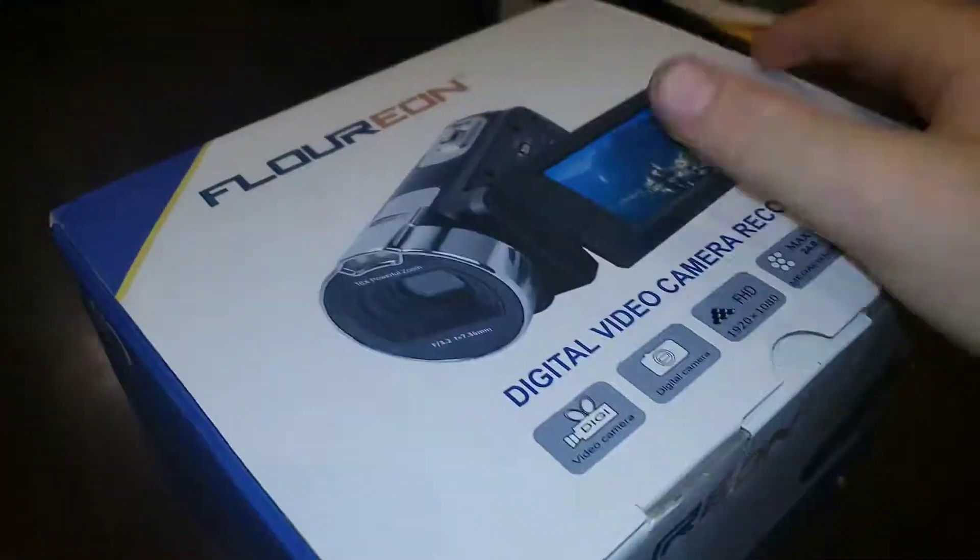Today guys, I actually got a new camcorder — it's right in here. Look at that! By the way, this is my first — I mean second — unboxing video, after my Nintendo Switch video.